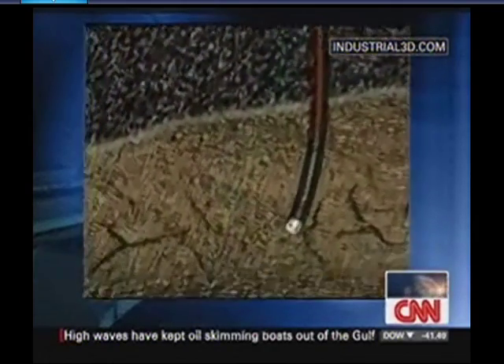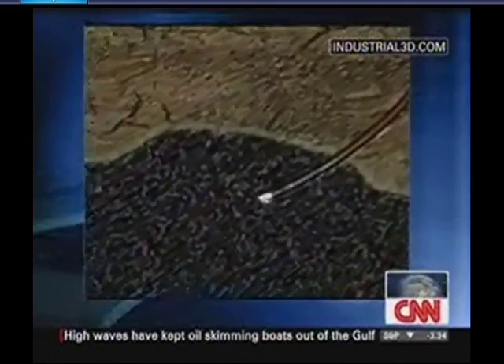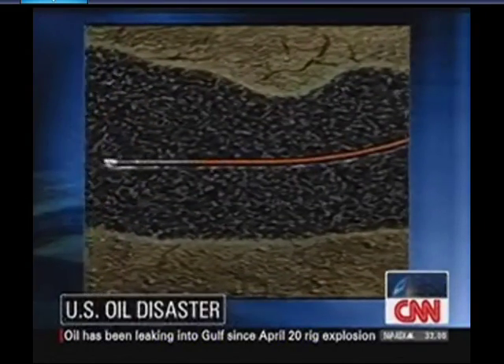If this doesn't work or if something goes terribly wrong, what are BP's options then? Well, they could try to intersect it at a higher elevation — pull out and then readjust it. They can change the direction. They could go up a little higher. They might have to use what's called a whip stock, which kicks it.